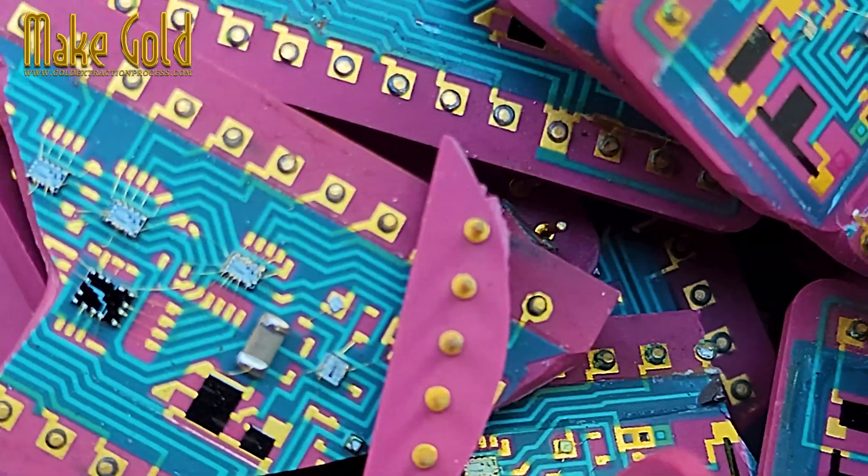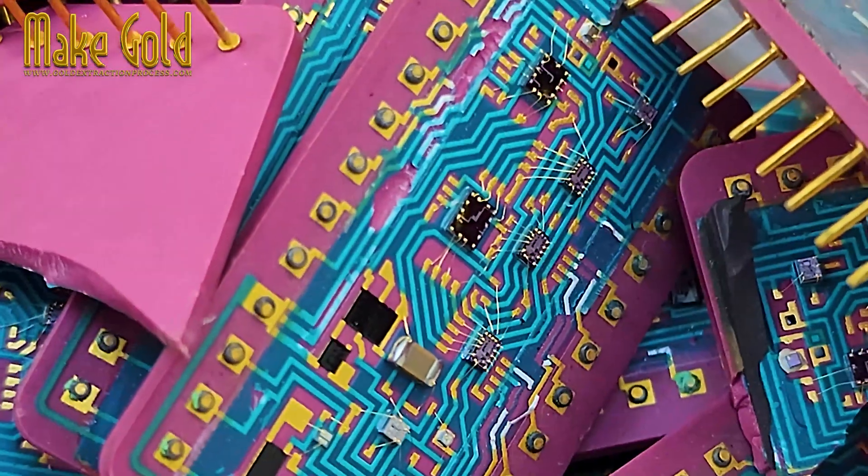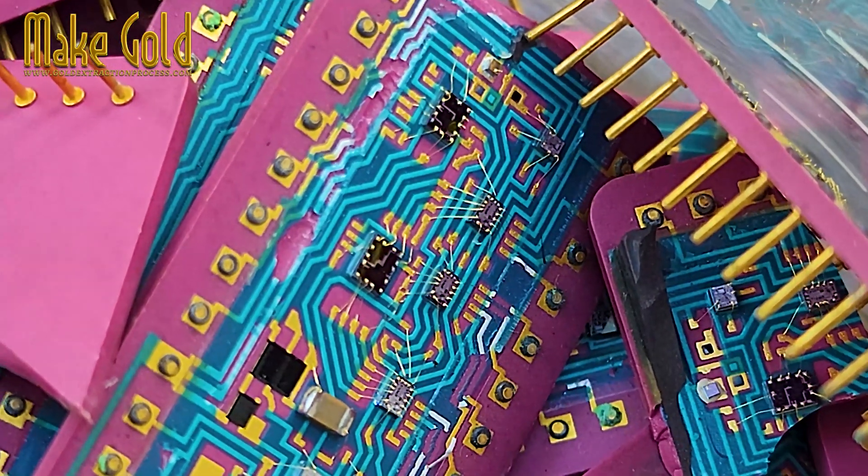Bonding wires. These are incredibly thin wires that connect the silicon die, the actual brain of the chip, to the chip's external pins or leads.